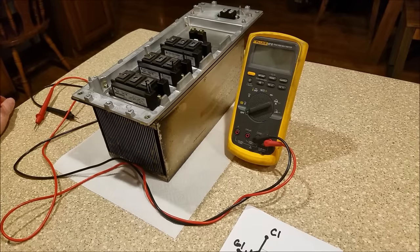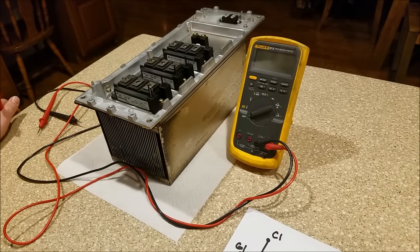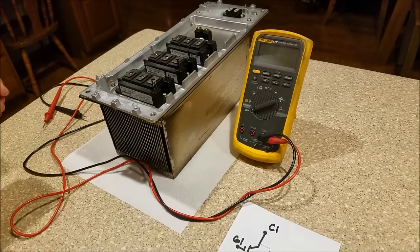What I'm going to show you today is how to properly test an IGBT. IGBT stands for Insulated Gate Bipolar Transistor.